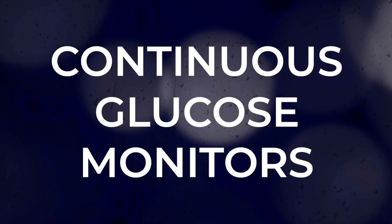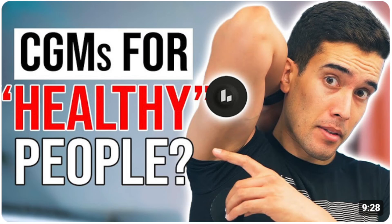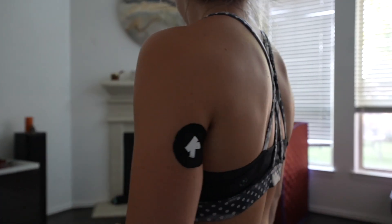CGMs or continuous glucose monitors have been all over the internet lately. Today we're going to talk about UltraHuman's M1 CGM, but I also want to touch on some of the pros and cons to using a CGM if you don't have diabetes. UltraHuman did send me their M1 to review, but my thoughts and opinions are 100% my own. Let's dive in.